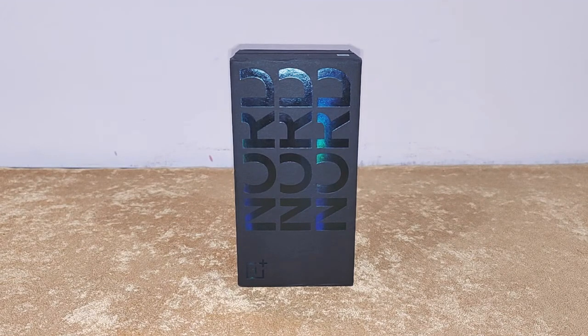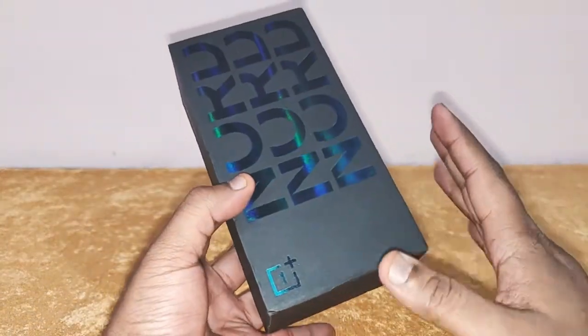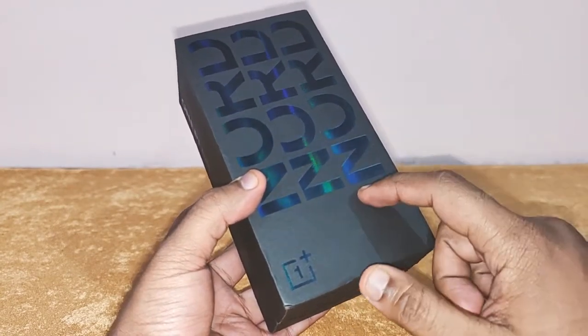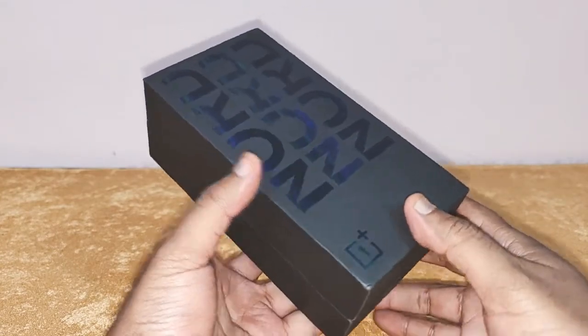This Greenwoods color is one of the best colors that OnePlus has launched on the Nord 2. You can call it a limited kind of a color — only a few pieces are available in the market. I had to go all around the market to get this color, and finally I got it, so I'm doing the unboxing.